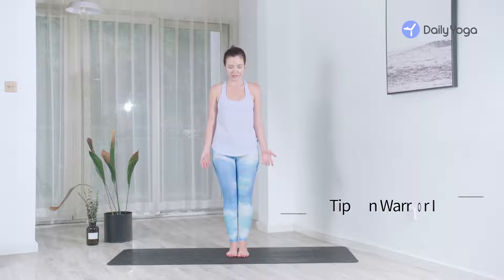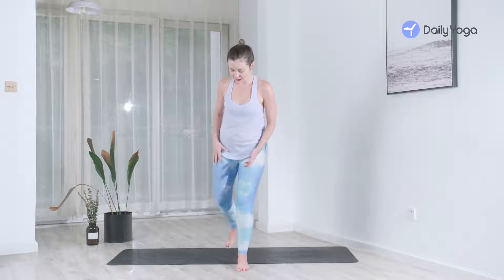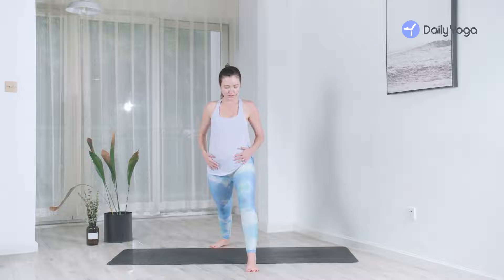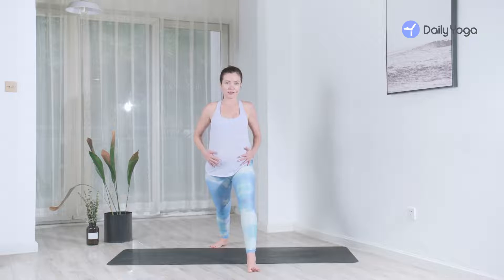Hello, I'm Teresa with Daily Yoga and we're going to be practicing Warrior One. Standing with your feet together, take a big step back — right foot is now behind you, left foot is forward. You want to feel your hips square, so your hips come into alignment with the short edge of the mat if you're on your mat.